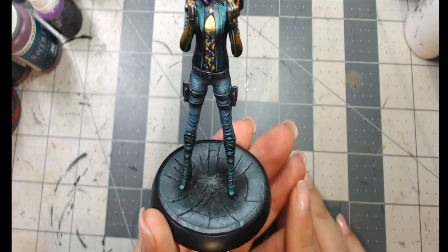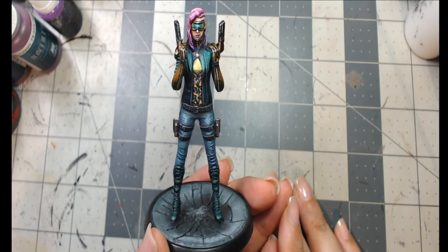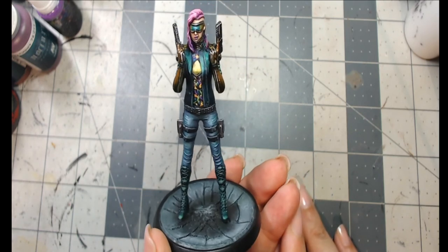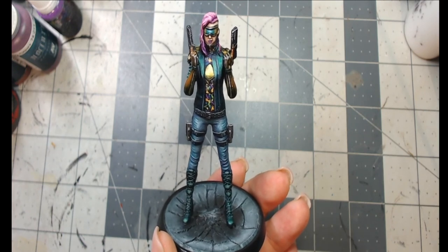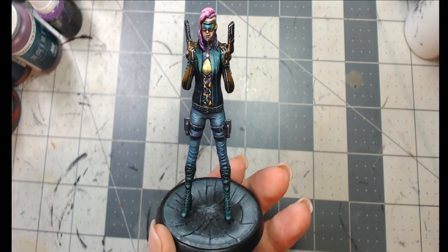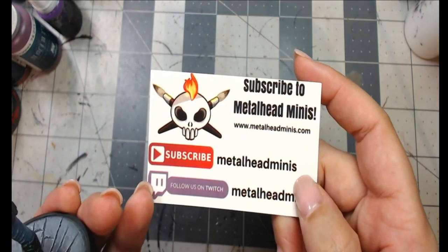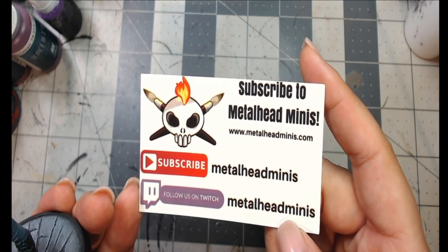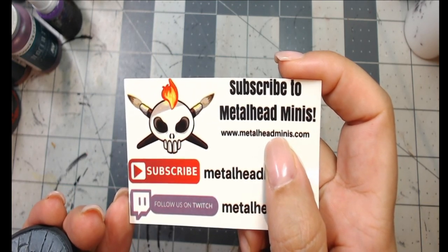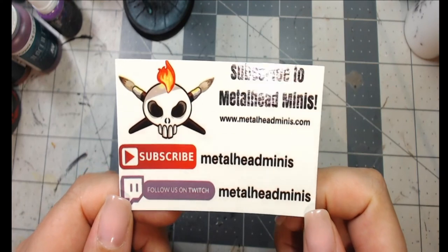I hope you like how she came out — I'm very happy with how she turned out, it was a lot of fun to paint. This is from Ouroboros Miniatures, a 75 millimeter model called the Gunslinger. Thank you so much for watching — if you enjoyed the tutorial, please subscribe to our YouTube channel, follow us on Twitch, and check out metalheadminis.com for our other social media links. Stay safe and healthy!